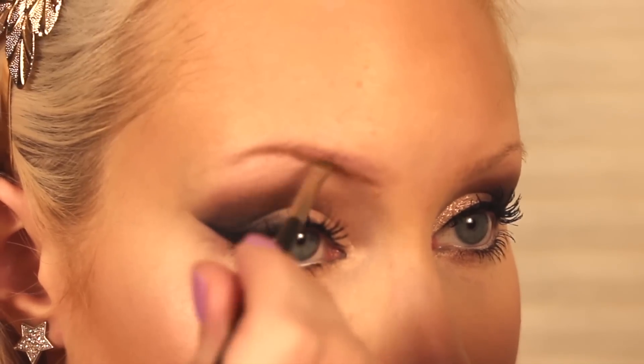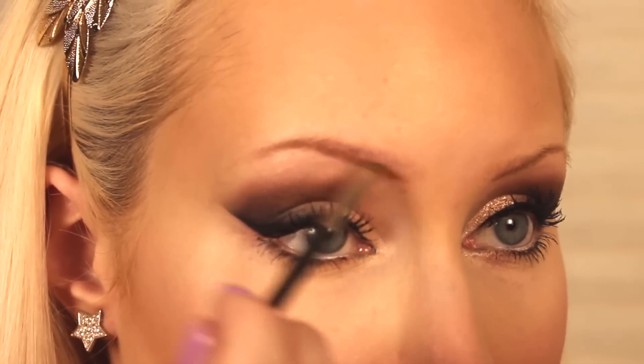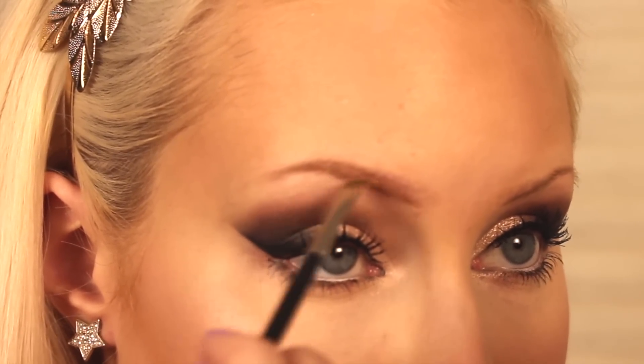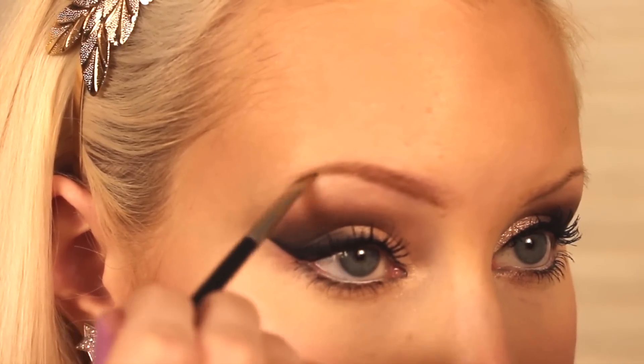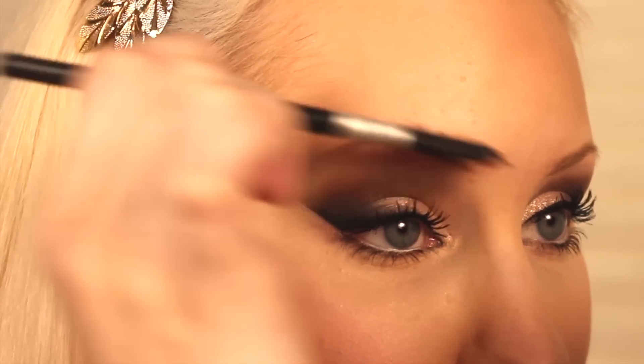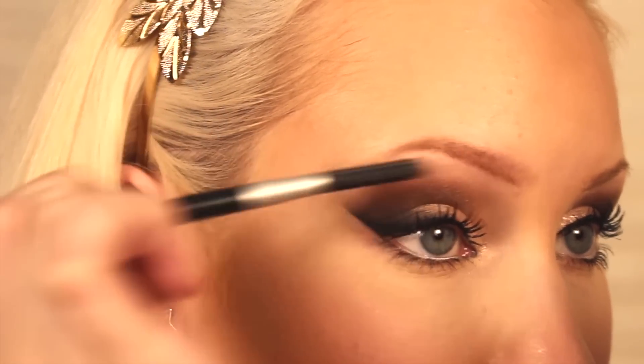Just feathering it in lightly, starting at the base of the brow and working it through, just following the natural shape of the eyebrow to fill it in. I'm taking more color as I go along when I need it. Then using a brush to stroke through, just to get rid of any color build up and make sure the color is even all the way through.